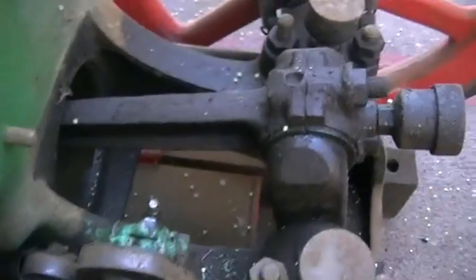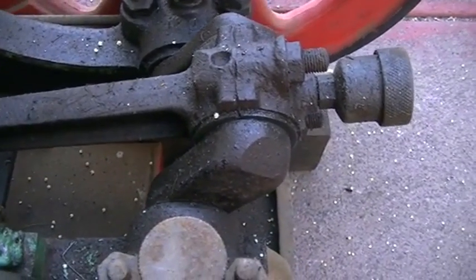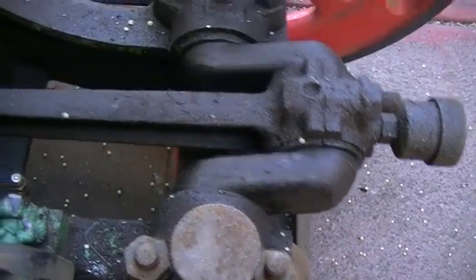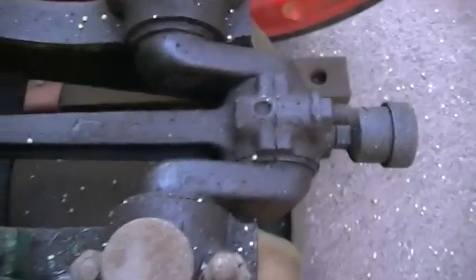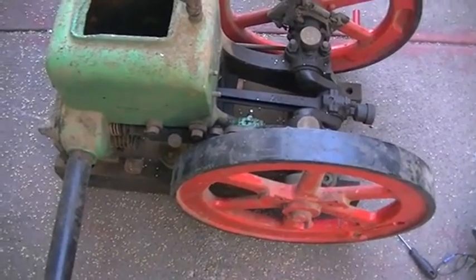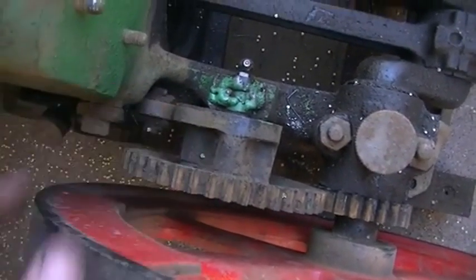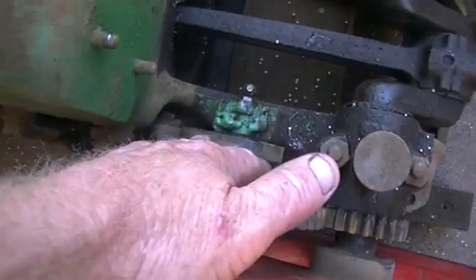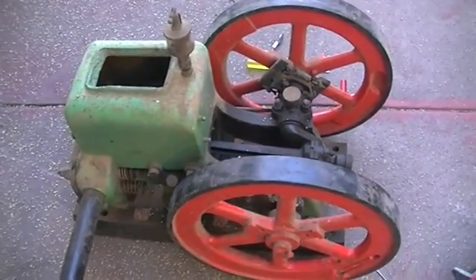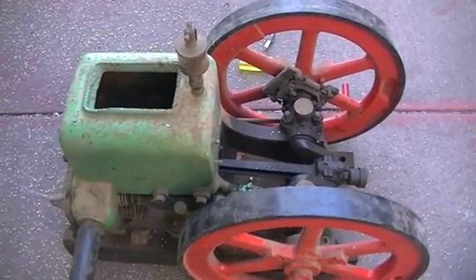Anyway, that's what I wanted to show you — the exhaust valve starts opening probably about 70 to 75 degrees through the power stroke, which is not very good. Something we're going to look at to see how much improvement we can make to the motor. Rather than destroy the original, I might just make a new plate and keep all the original bits as they are, so if we ever want to go back to original we can. Alright, let's put that magneto back together and see if we can get some spark.